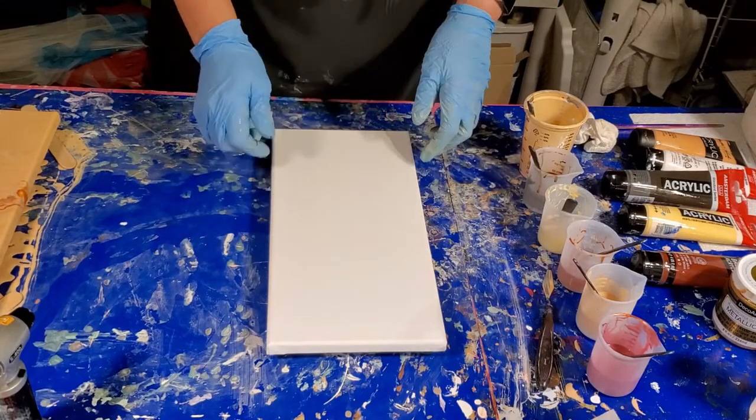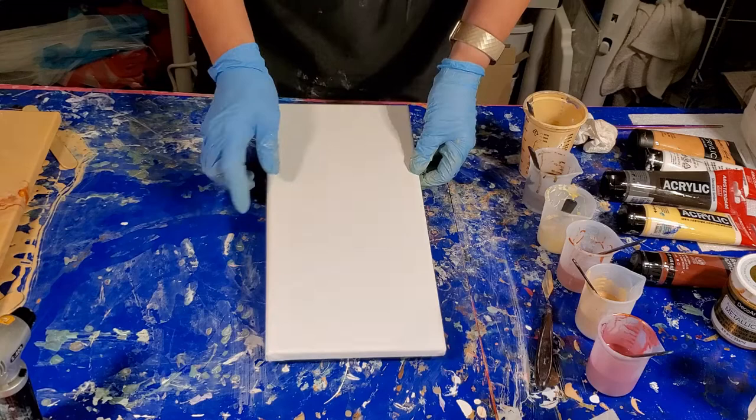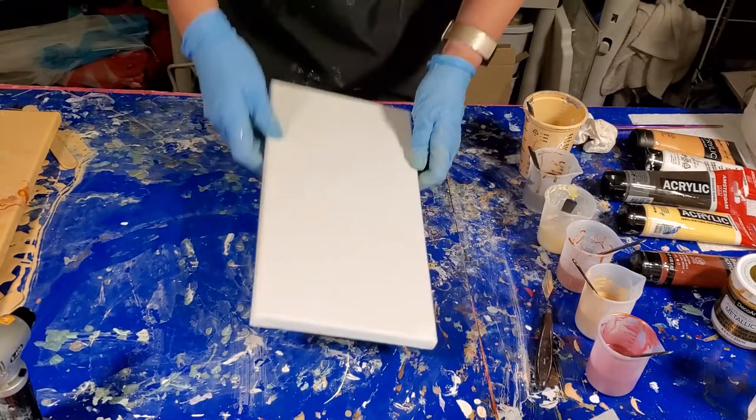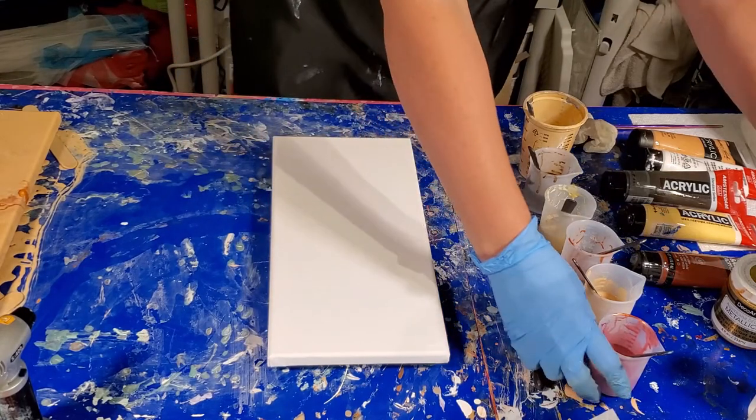Hi everyone and welcome back to my studio. We're just going to do a little quickie with some leftovers. This is a 7 by 14 canvas taped and pushpinned on the back. And we're going to go through the colors real quick.